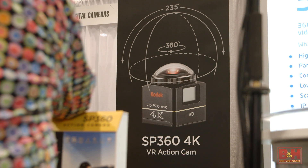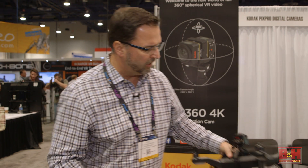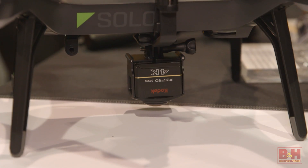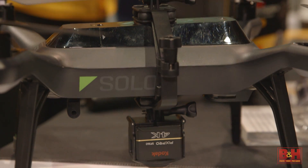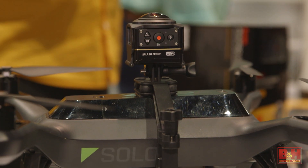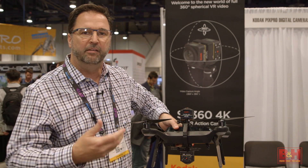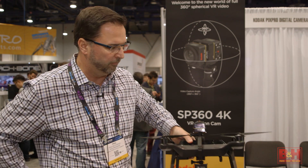We've also got some other things we're doing with it because you can separate it. We're actually working on a drone mount with the company 3DR Solo, where we can actually mount two cameras, both on the top and the bottom of the drone, and now you can create a full virtual experience when you're flying the drone and record it for either YouTube or in an equirectangular format.